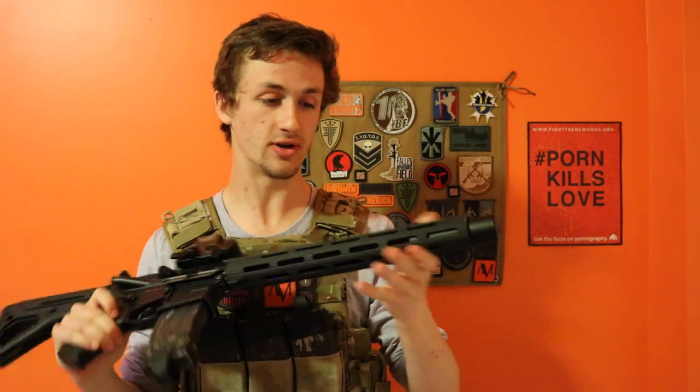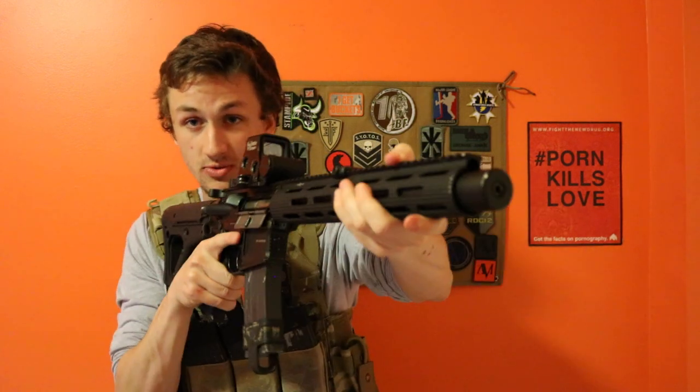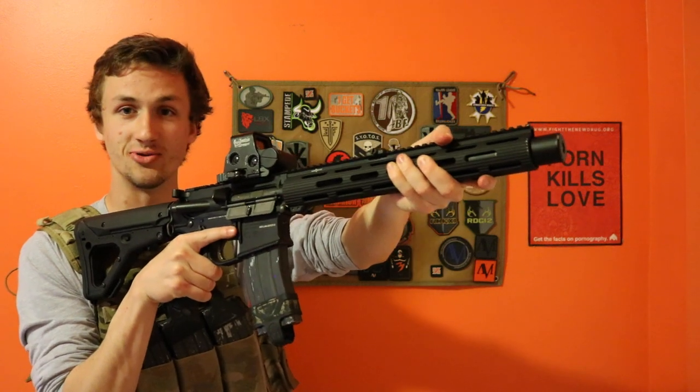This is a Viking Tactics rail system — I believe this is about 13 inches long and it's really cool. I really like the grip; there's nothing on it but it's really nice if you want to get your C-clamp in and get whatever Chris Costa operations you want in.